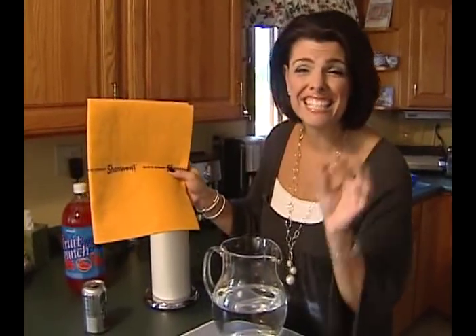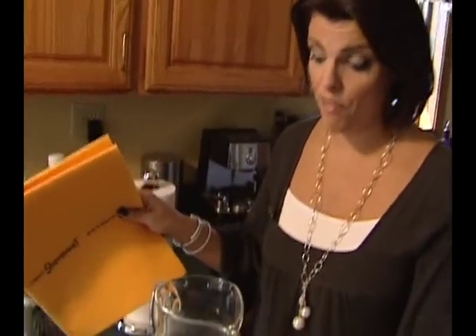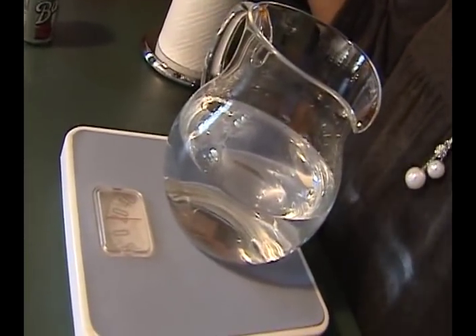The first thing we're gonna test is ShamWow's claim that it can hold 20 times its weight in liquid. We got all scientific and found out that means the ShamWow should actually hold three pounds of water, so we're gonna put it in this pitcher and find out if it really works.